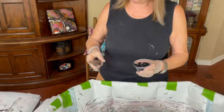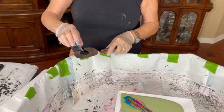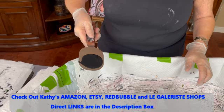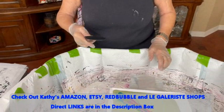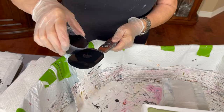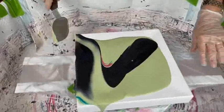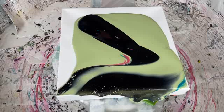I'm going to try this and see what happens. Now I'm going to use the larger one. And you're putting cell activator on the back, which is oxide black from Amsterdam and Australian Floetrol. You can see Kathy doesn't skimp — she puts a nice amount of the cell activator on there and spreads it evenly.